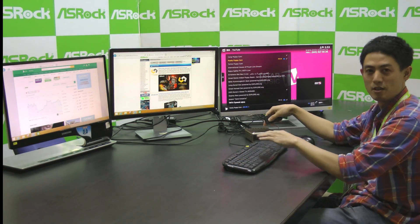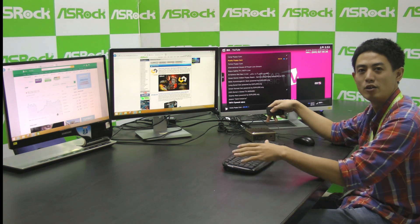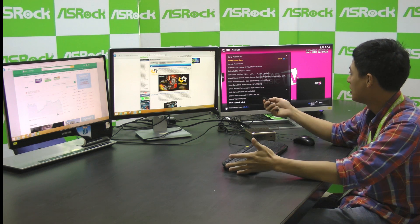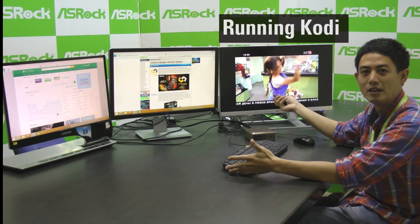ASRock's B-Box is the best Nook out there. It's small, it's fast, and it's so quiet that you can put it in your living room as an HTPC or in your bedroom. With our free bundled remote controller, you can use it just like an ordinary TV and play videos.